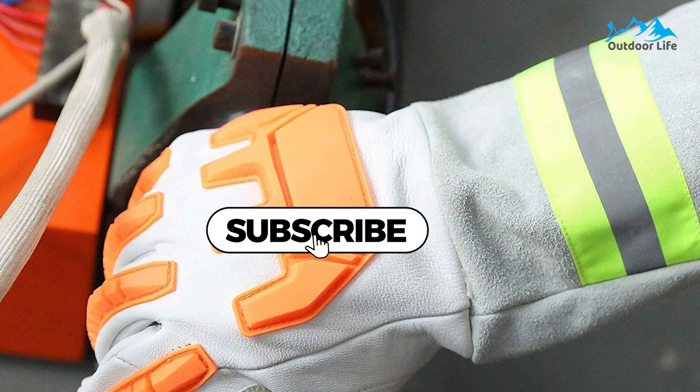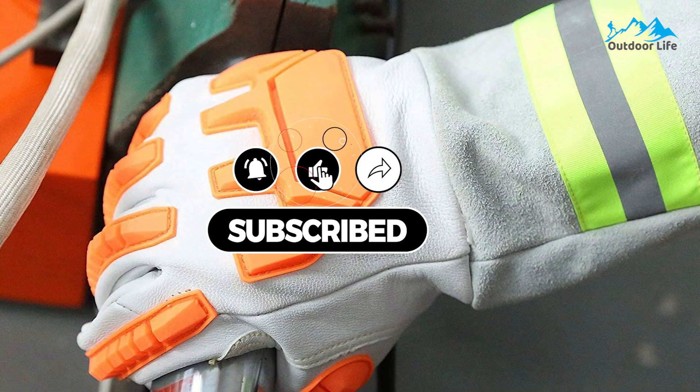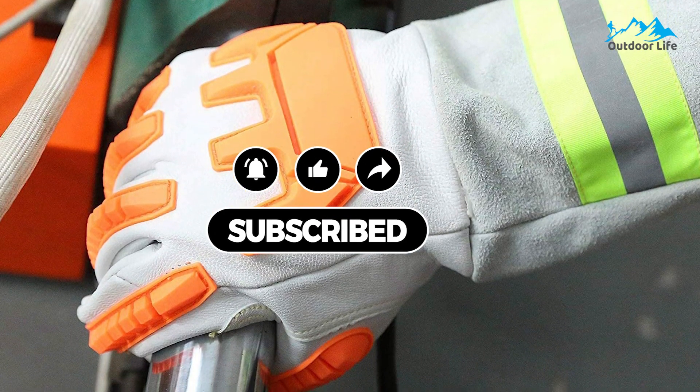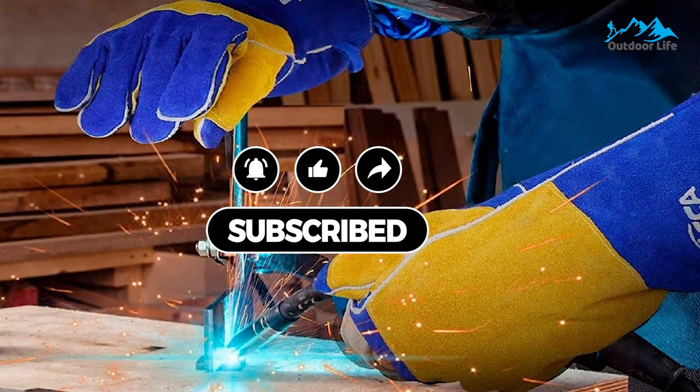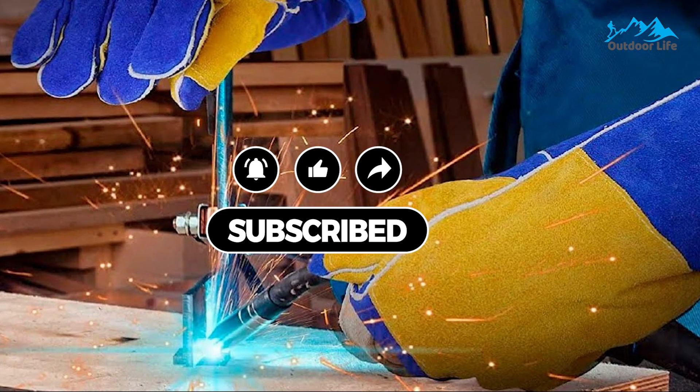Like always, all of the mentioned product links will be available in the description box for your convenience. Do check them out for the best possible pricing and more information. Don't forget to subscribe to the channel — we have more videos planned.